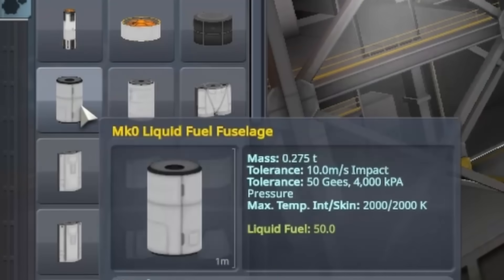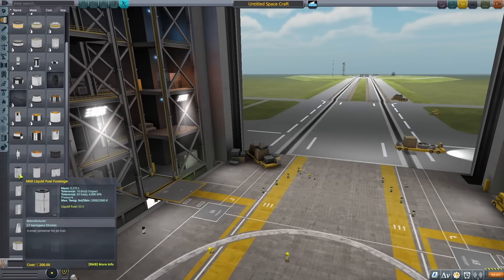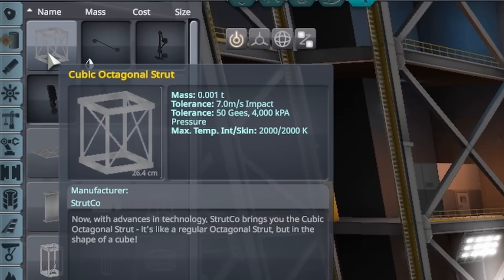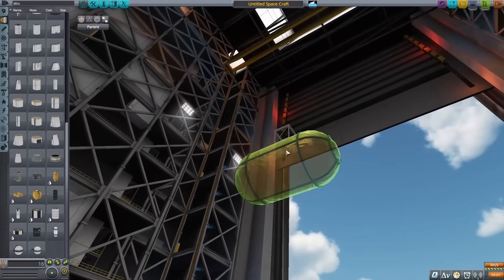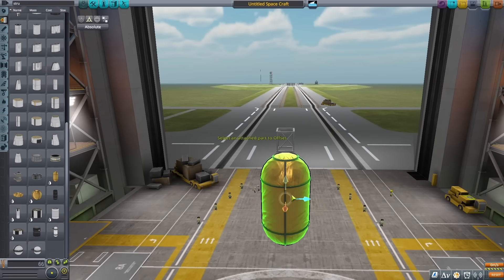Starting out with the sandbox here, the first thing I wanted to do was find a good fuel tank. The first one I came across actually only had liquid fuel, and this is the only normal fuel tank of this size. I did find this R11 tank, but it's only able to be radially mounted, so I'm going to have to get a little creative. I started out by putting down an octagonal strut, and after that I put down one of these radial tanks on it, positioning it as closely as I could to the center, then using the move tool to get it all the way in there.